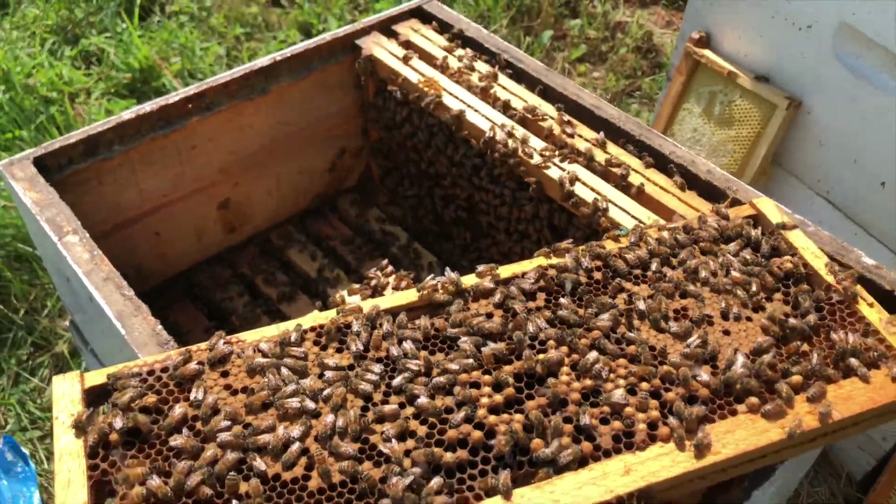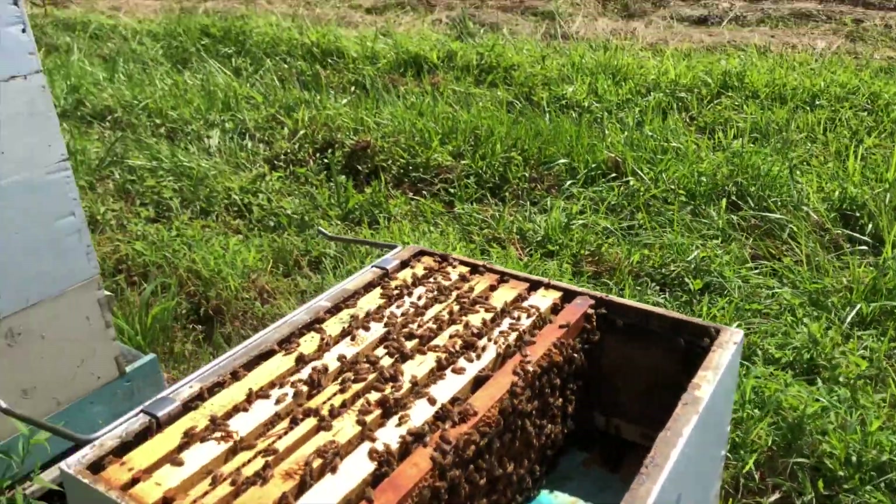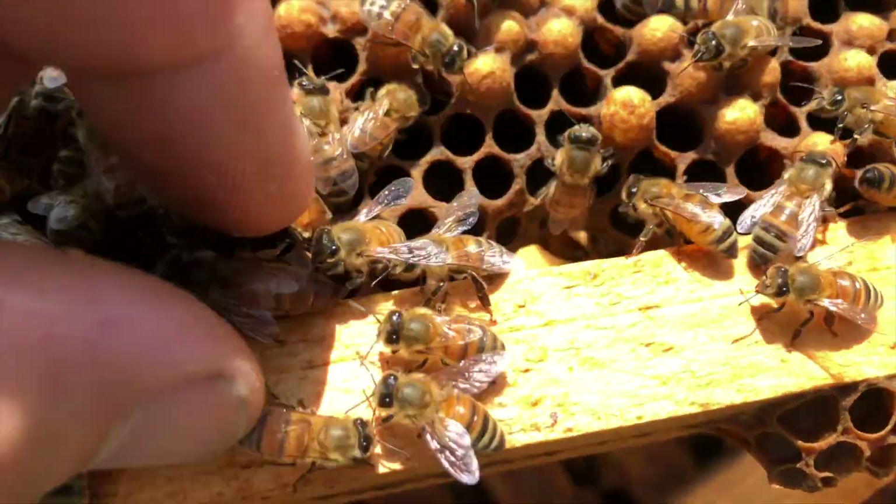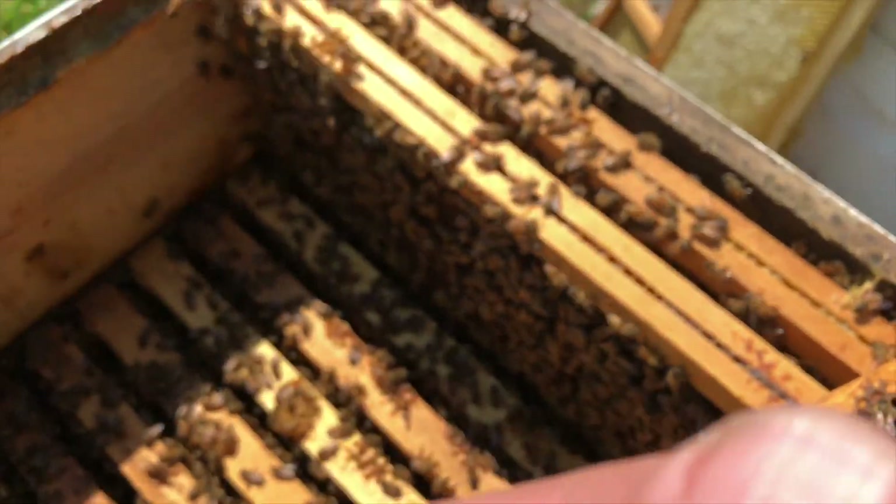Being in early July is a good time for making splits or requeening. I'm going to come in here on Thursday and put queen cells back in all the hives that have had their queens pulled.